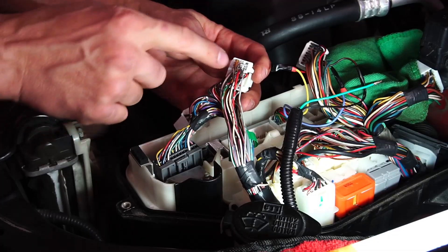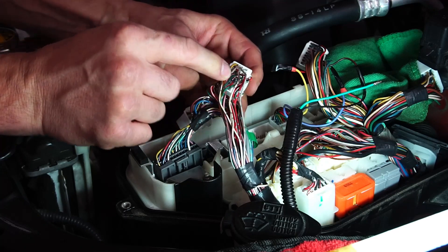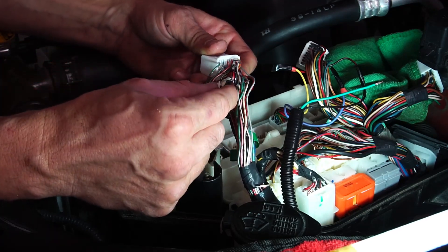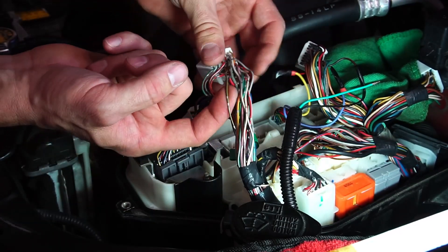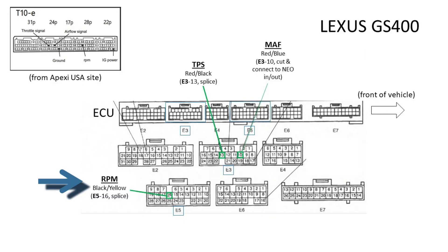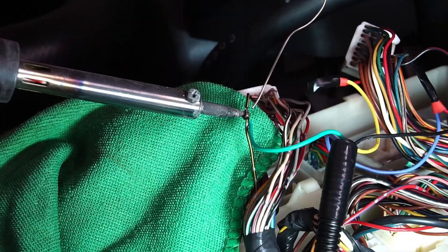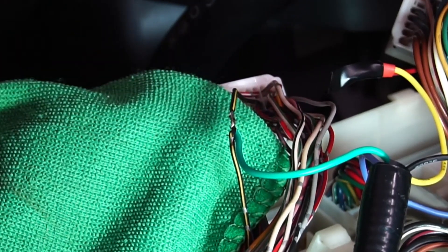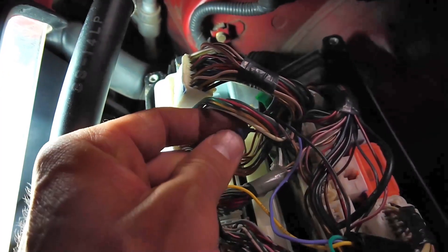On the E5 connector, it's kind of like playing Battleship — on the second row, go four in: that's a black and yellow wire right here. We're splicing into it, not cutting it. It's pin 16 on the pinout of E5, which is black with a yellow stripe — and that is correct. The red wire with a black stripe is the TPS wire; splice into that correct TPS wire right here.